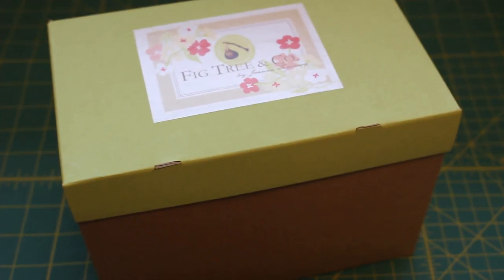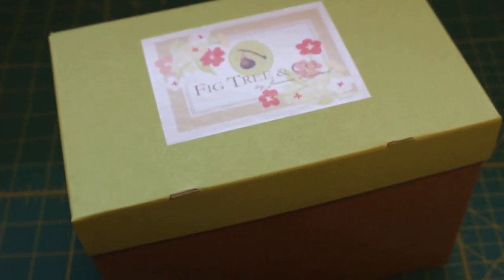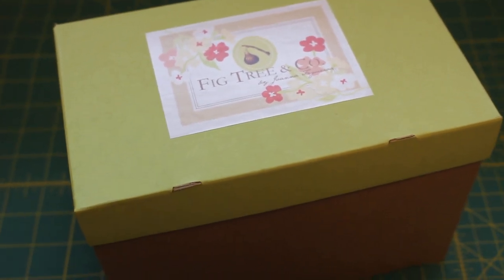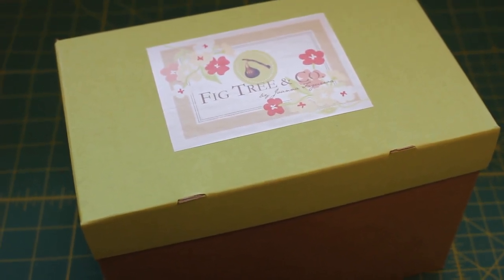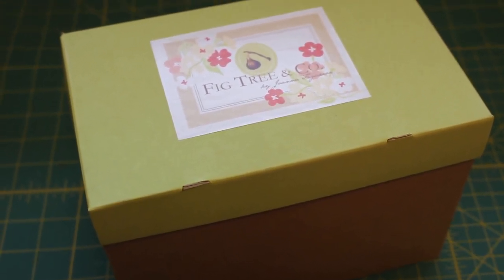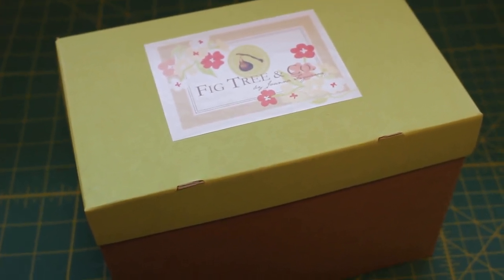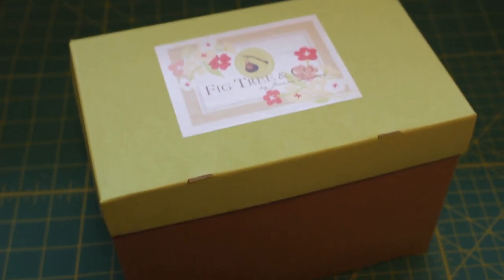Hey everyone, Lisa here. I have a new subscription that I wanted to share with you guys today. It's by Fig Tree and Company by Joanna Figueroa of Moda Fabrics. This is a quarterly subscription box that I pre-ordered back in October. This is the first box in a set of four that you get throughout the year — I believe you get a box in April, July, October, and maybe January.